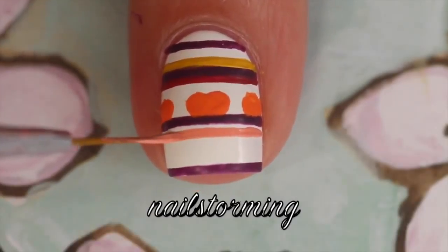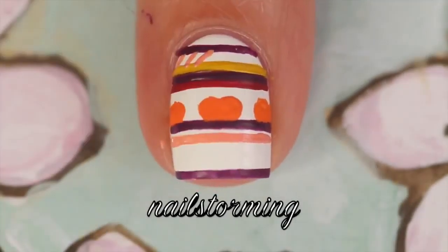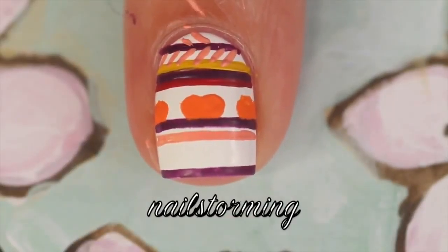I'm going to do some long shaped ovals for some pumpkin shapes and then freehand some lines. Then I'm going to add some zigzags going one direction and then the other diagonal direction.